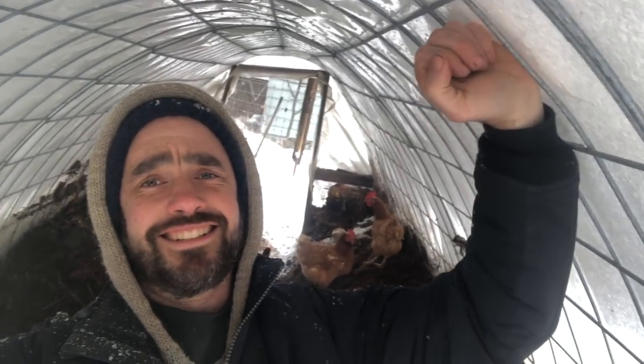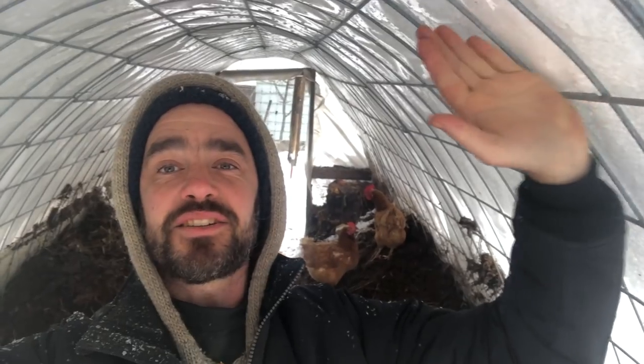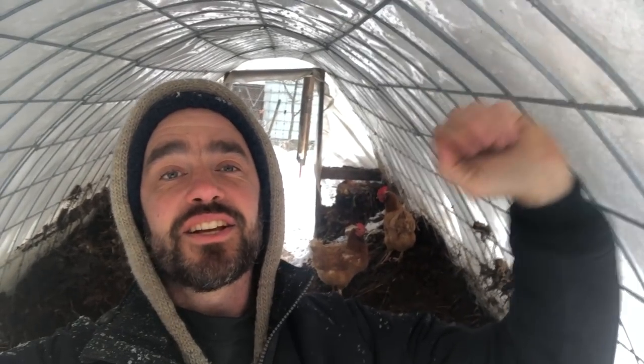If you're interested in more details about how we make these cattle panel high tunnels, I'll link a bunch of videos in the description for you to check out. It really is straightforward — we're looking at a dollar or so per square foot finished, and that includes the poly, which I'll also link in the description. That's rock solid, and I'm not worried about it collapsing because the dimensions are such that it sheds just well enough.